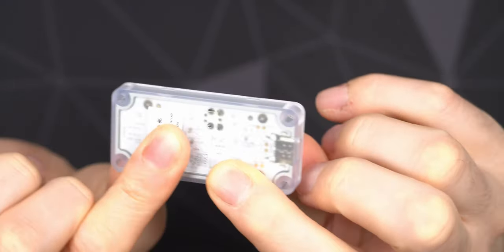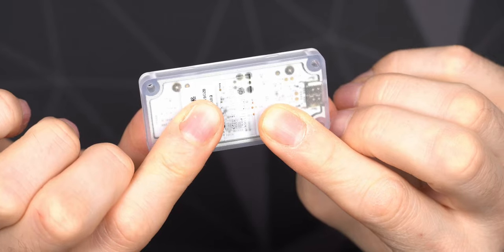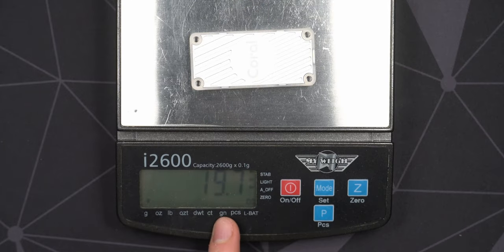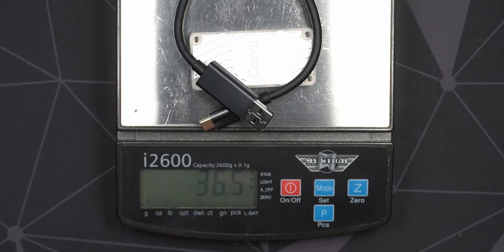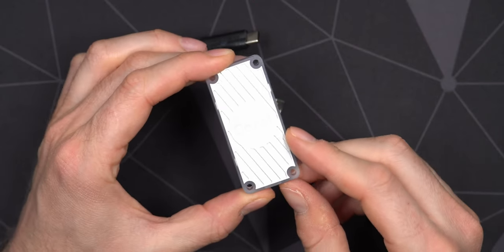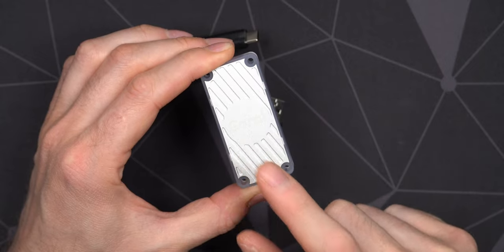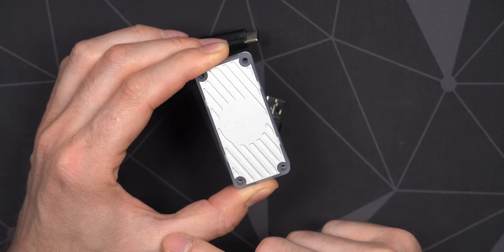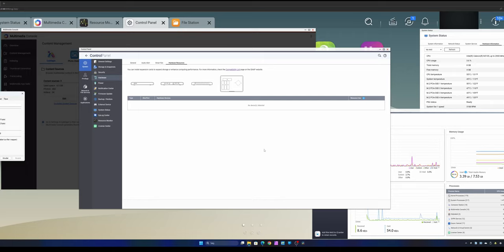On the back side you can actually see into the PCB — it's screwed in place to the little heat plate on the front. Made with Google, because it's AI. Let's throw it on the scale: we're looking at close to 20 grams for the device itself. With the USB Type-C cable included, we're looking at 36.5 grams — so not a heavy device at all.